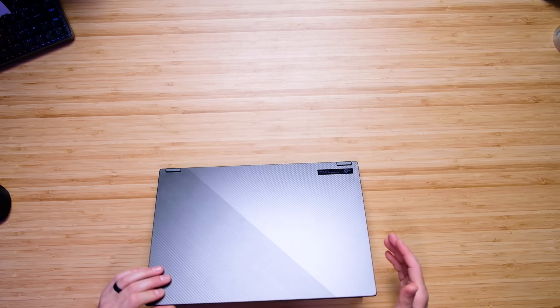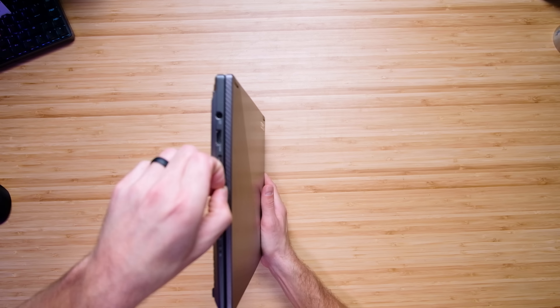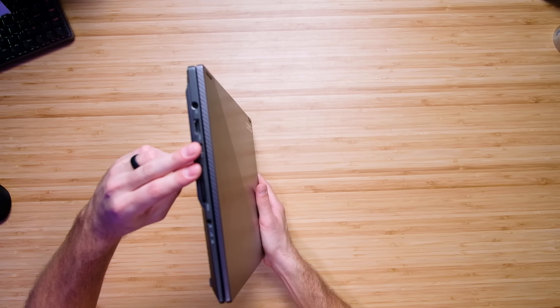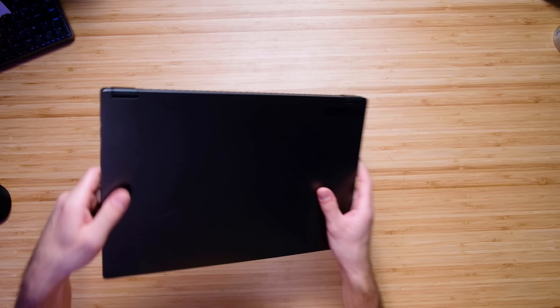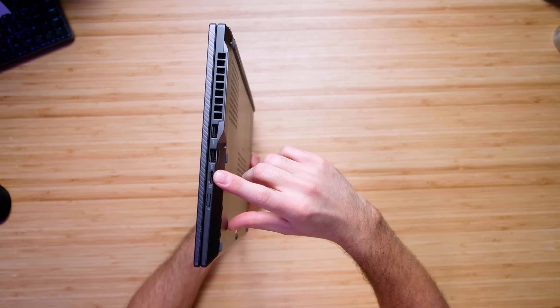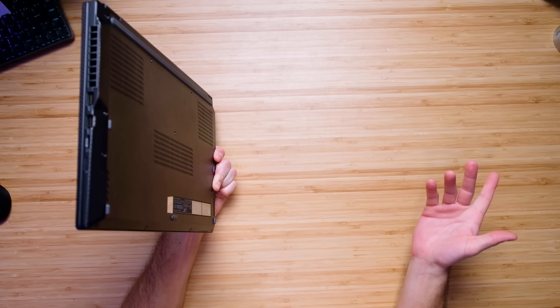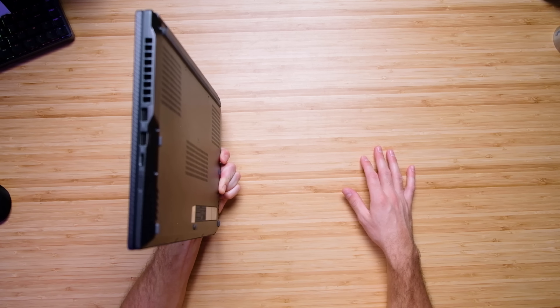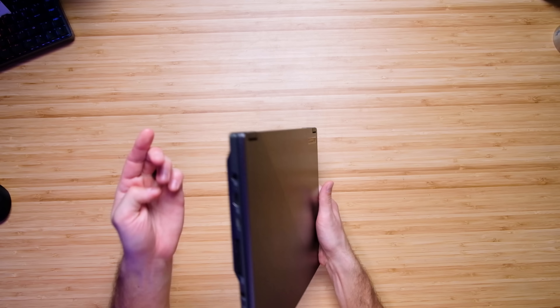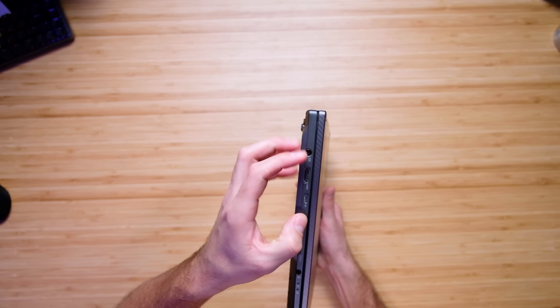This does come with the XG Mobile port, but it's also hiding a USB Type-C. So you have two USB Type-Cs, an HDMI port, and a headphone jack. On the right side panel you have two USB Type-As and a micro SD card reader. I wish that was a full-size SD card reader, but the port selection overall is good — not absolutely stellar, but good.